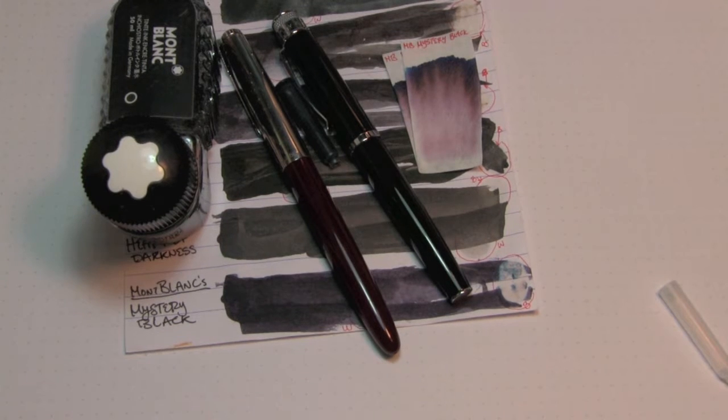Well hey there, you're on the internet, I have some free time, and welcome to the Triple N Network, where all you newbie nub nerds can find all the news you'll need. Let's look at an ink today, shall we?